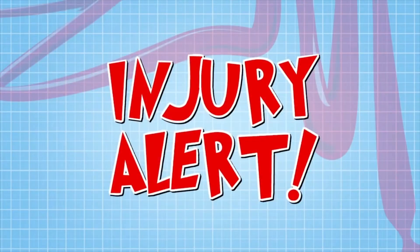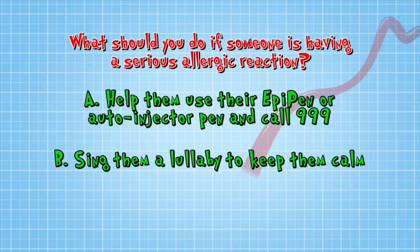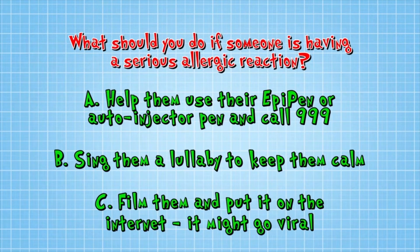Now what should you do if someone was having a serious allergic reaction? A, help them use their EpiPen or auto-injector pen and call 999. B, sing them a lullaby to help them feel calm. Or C, film them and put it on the internet — it might go viral.